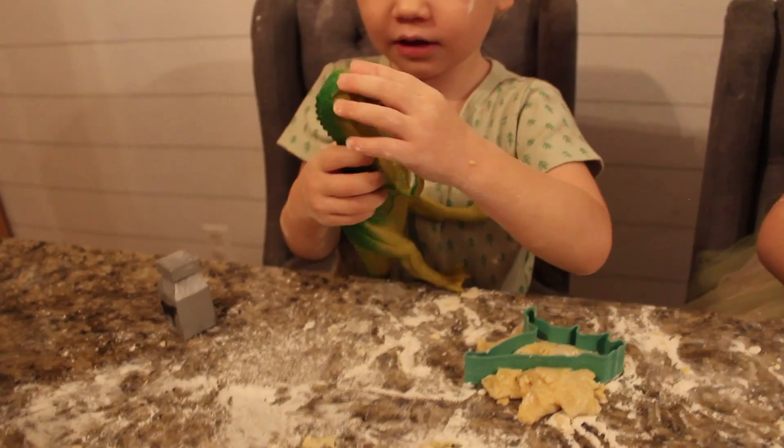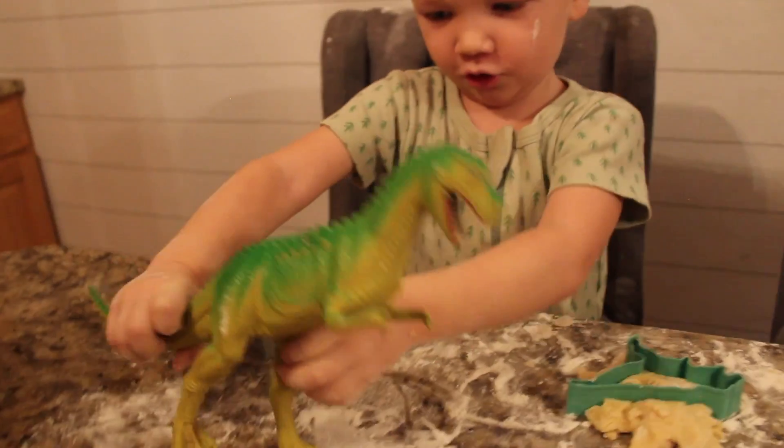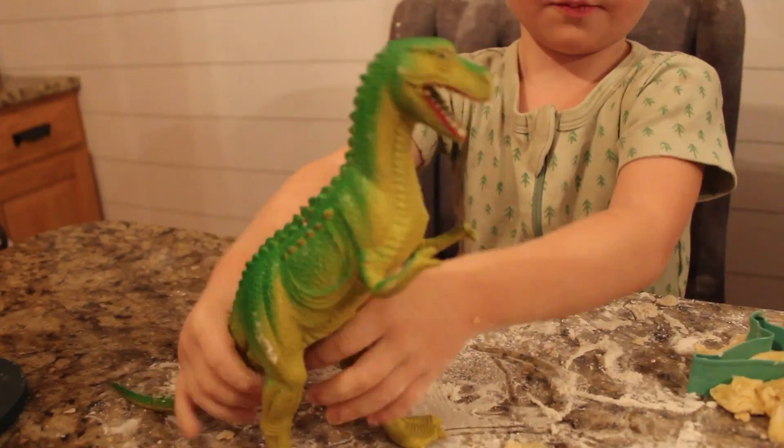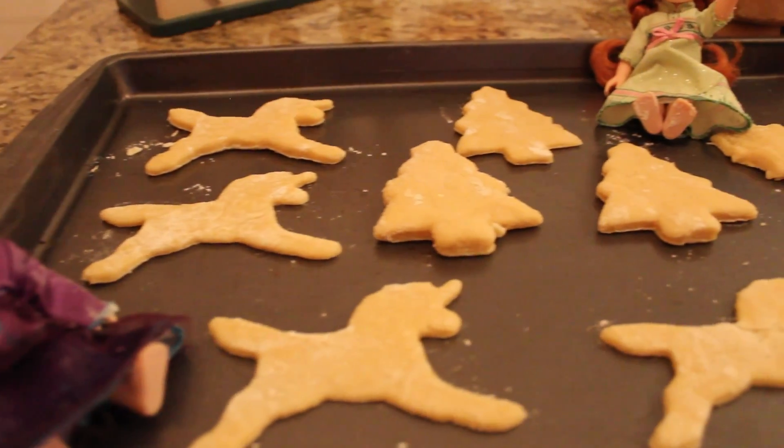What kind are you making, River? I'm making a McDynastor. These look so good. Now it's time to go in the oven.